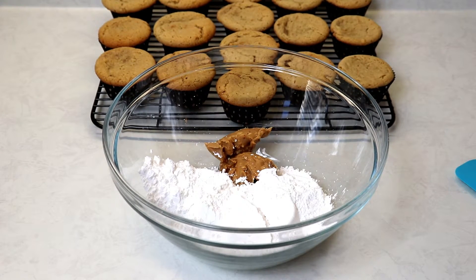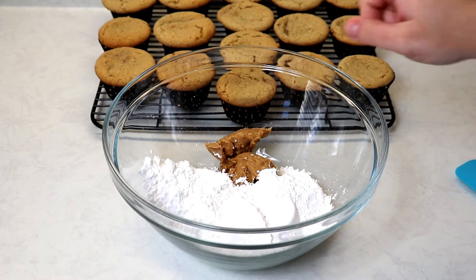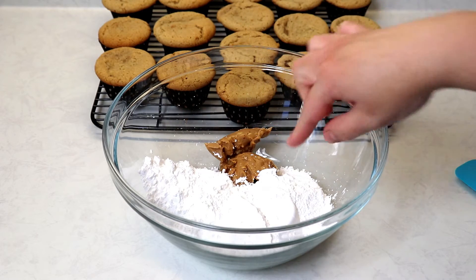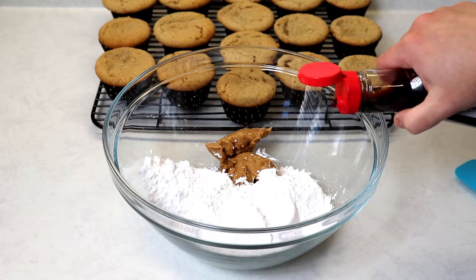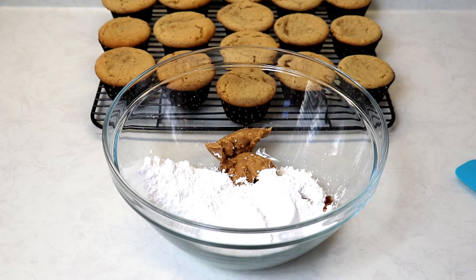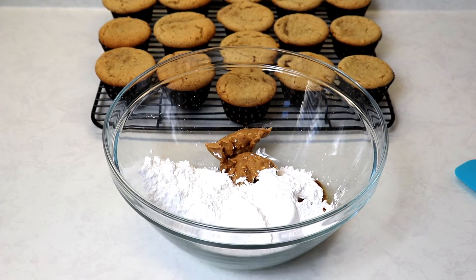Our cupcakes have been cooling for about an hour and a half — they are completely cooled and ready to be frosted. In a bowl I have some peanut butter, icing sugar, and we're also going to add in some vanilla. The full recipe will be in the description box as always.